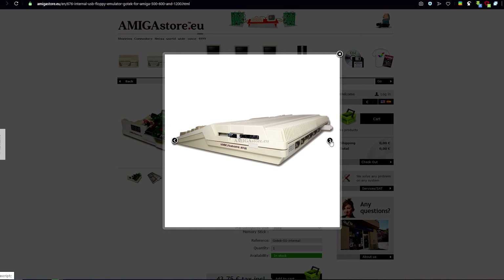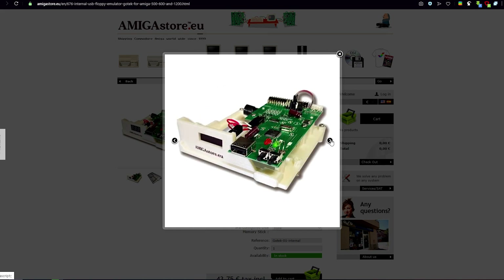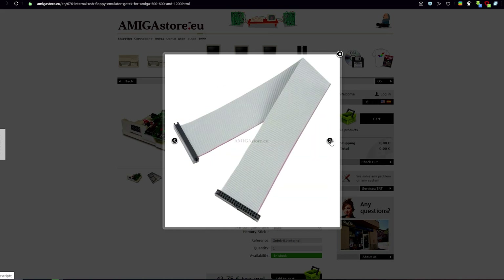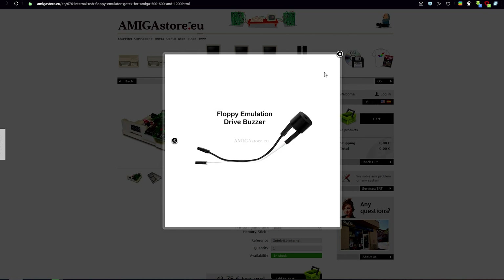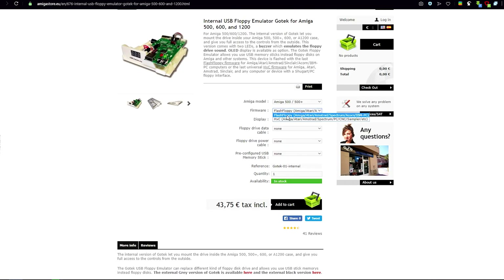It's an Amiga 500 USB floppy emulator from Gotek, I believe. You can buy it in Europe or in the US through amigastore.eu. They have it in packages with USB sticks already formatted, and some longer cables for extension because the original ones could be too short. Let's put it into the Amiga and test it.